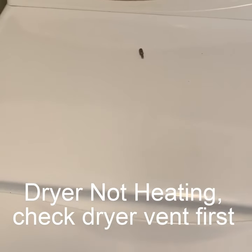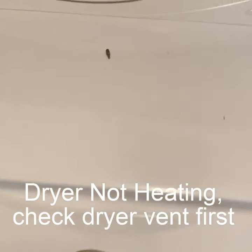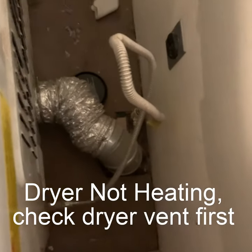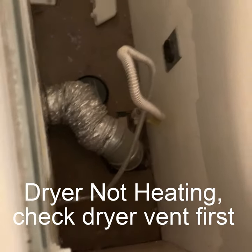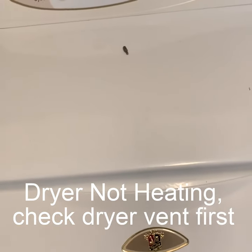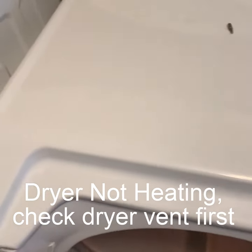I got a 15-year-old Maytag dryer and it was not heating. The first thing you want to do is make sure you check the exhaust coming out of your dryer — if that's full of lint, that's going to keep it from drying. The dryer vent was completely clean, so we had another issue. Luckily, it had a very easy fix.